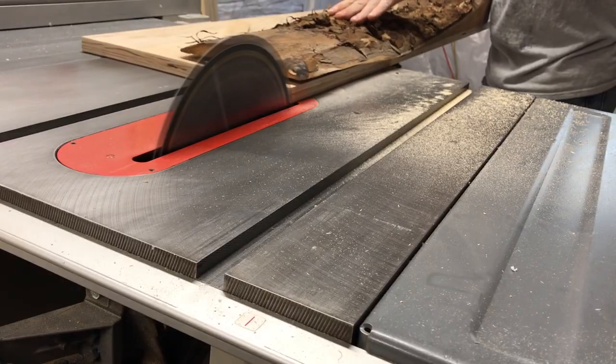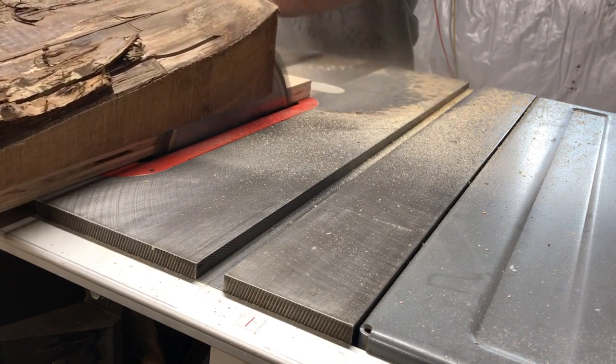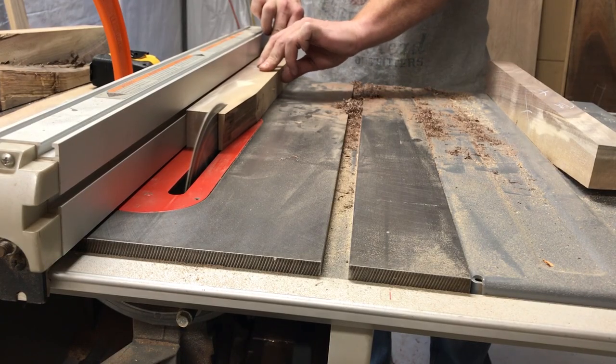I had to screw the log to the sled I made just to keep it in position as I cut it down. I ran it through my saw and then realized my blade was not tall enough, so I just had to go in with a handsaw and take away the rest of the material.